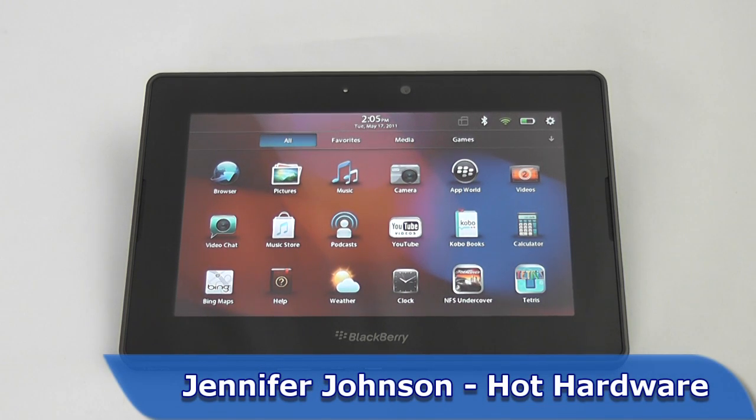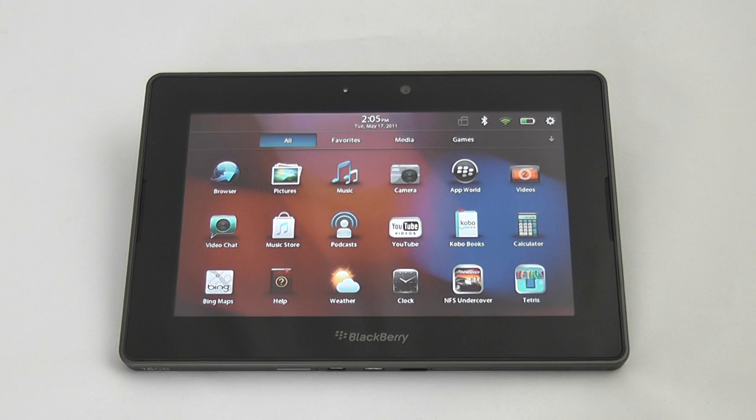Hey everyone, this is Jennifer Johnson with Hot Hardware, and today we're going to take a look at the BlackBerry Playbook tablet. This is the first tablet to run the all-new BlackBerry Tablet OS. It's a 7-inch tablet with a resolution of 1024 by 600. Under the hood you'll find a 1 gigahertz dual-core processor as well as a gig of RAM.